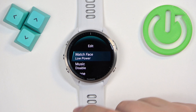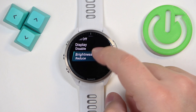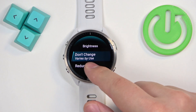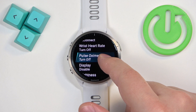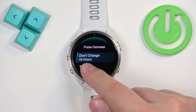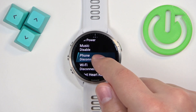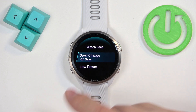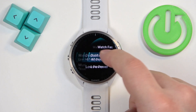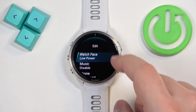We can also edit how the battery saver behaves. Tap on 'Edit' to change what features it turns off or keeps enabled during power saving mode. For example, brightness — you can select 'Don't change' or 'Reduce', and it shows the battery estimation. Enabling the oximeter won't change the hours, but keeping the watch face enabled can reduce battery life by around 67 days, though the estimation accuracy may vary.